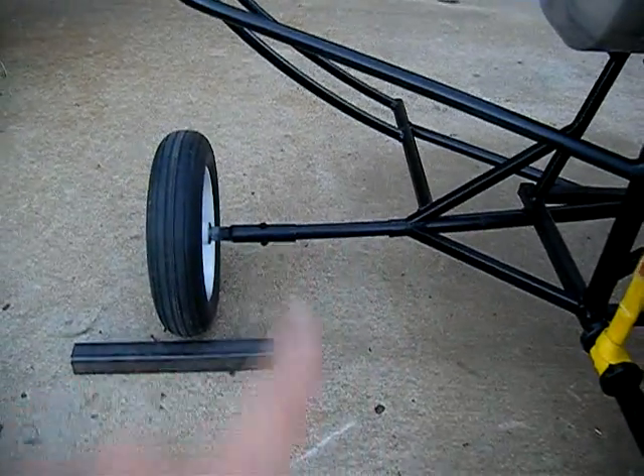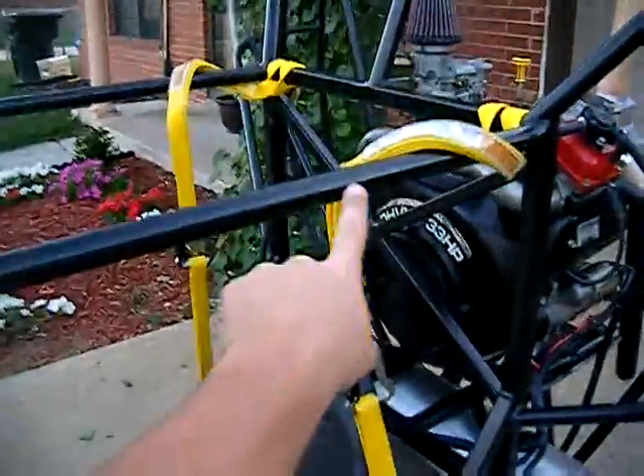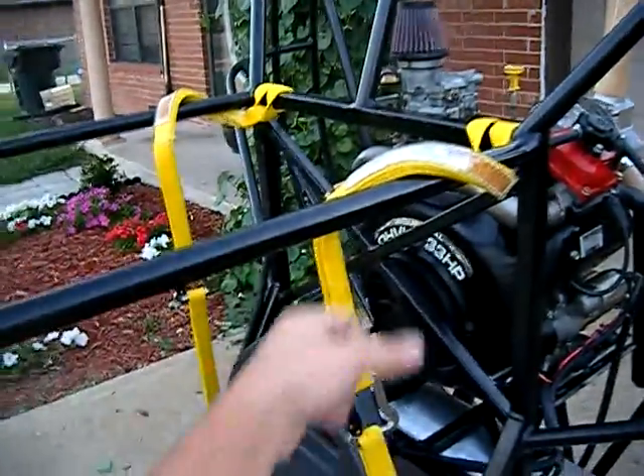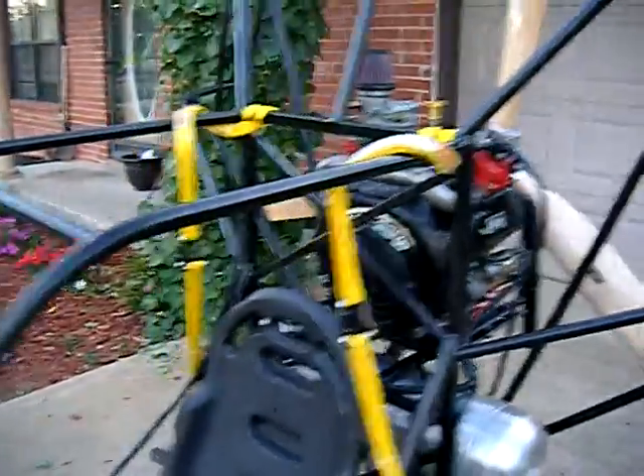Kind of in the center there, those are fiberglass axles for suspension. My riser pivot rings, where my risers go through, are still wet with paint so I haven't put them on yet. Let me take you around back to show you.